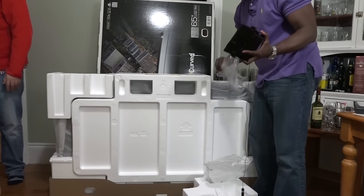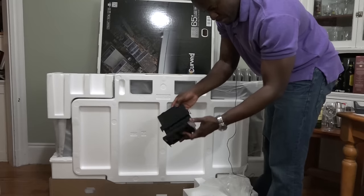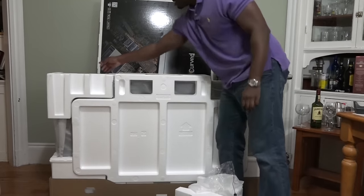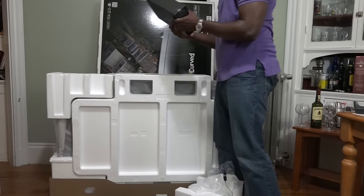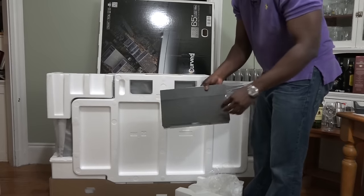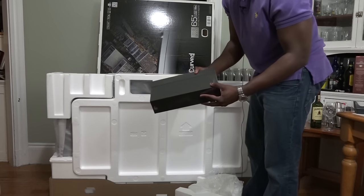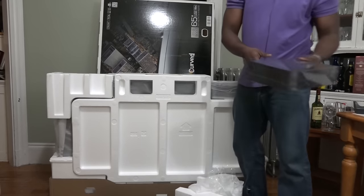This looks like a base panel for the TV and a cable guide right here. Over here it says Samsung accessories, so I presume this is where you'll have all your cable wires, TV accessory kits, remote control, and TV glass. We'll open that in a second but we'll just put it aside.